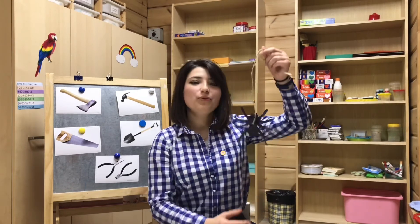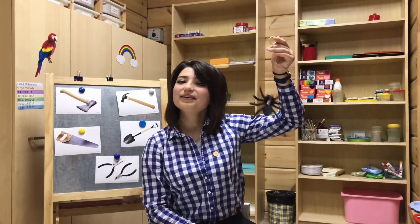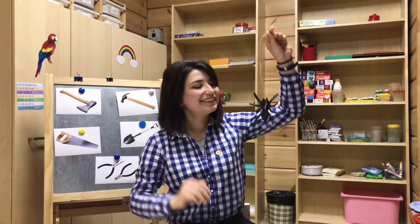Our lesson is over! I'll wait for your photos of the hammer! Incy Wincy Spider wants to say goodbye! Bye! See you soon! Bye-bye!